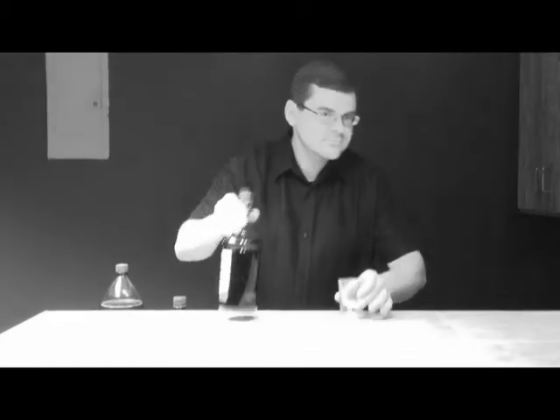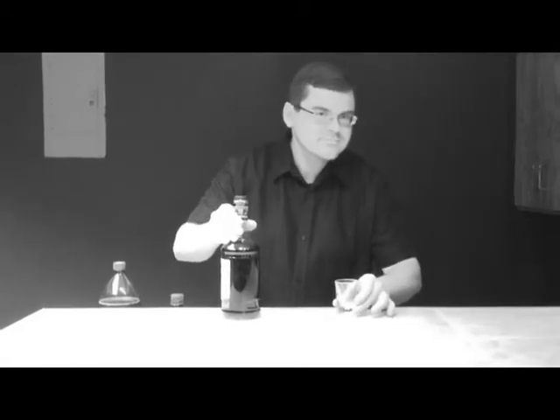Learning how to be a satisfactory bartender is all about practice. Today we're going to practice making a drink using rum. A shot of liquor does not qualify as a cocktail. Let's try something a little more interesting.